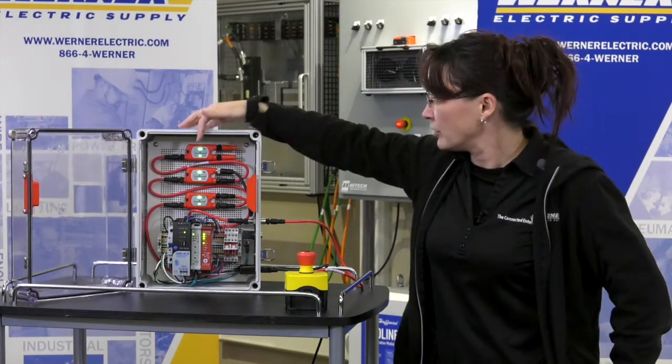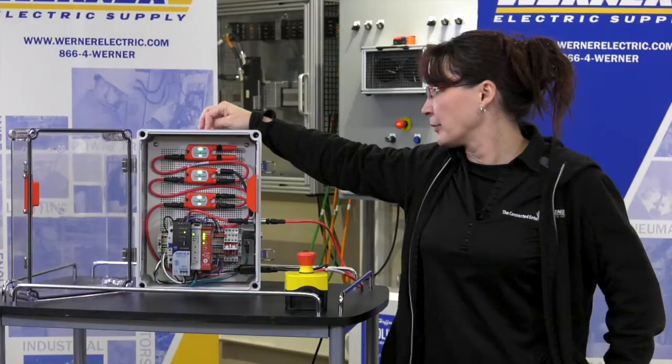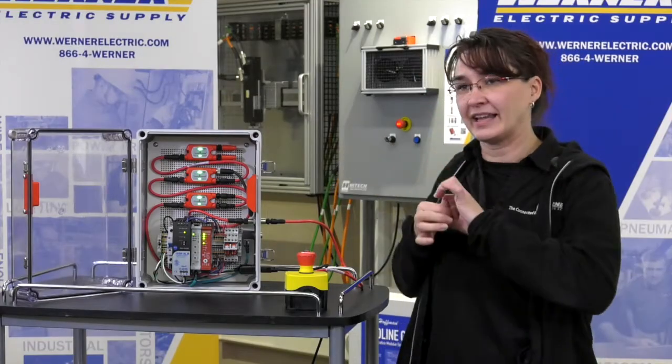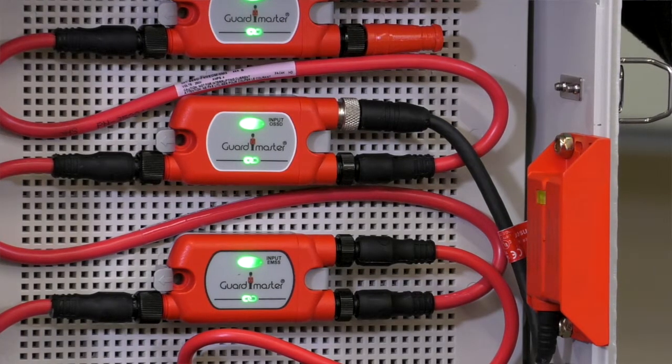Let me show you how it works. You'll notice that there are two LEDs on these taps — there's a green circular one and then there's a green chain-shaped one. The chain one is the link indicator, so if that turns red it means the link is down. And if the green dot turns red, that means the device is down.